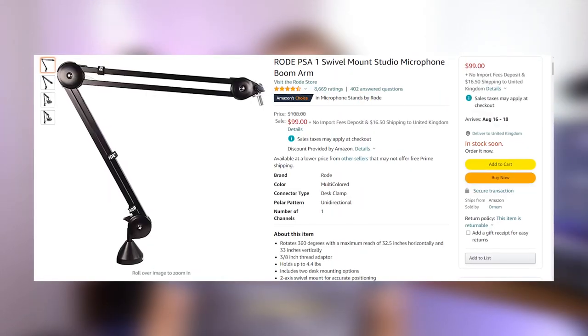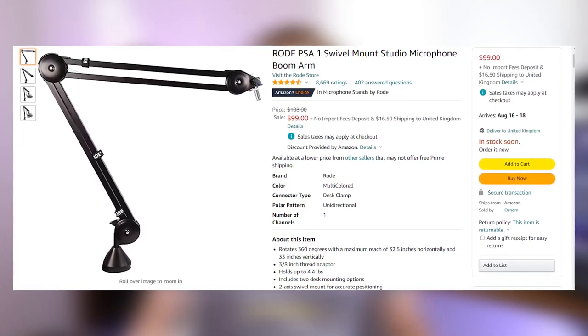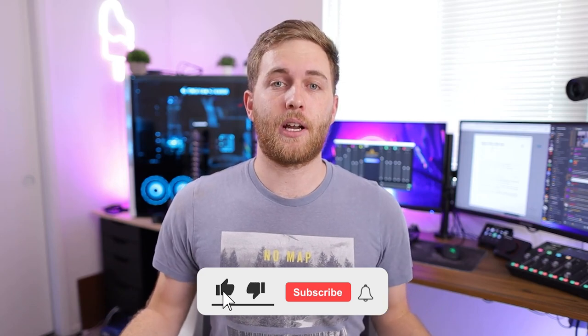Also, if you want to get the Rode PSA1, which is another boom arm and pretty popular, same price — both at a hundred dollars — you can do that too if you prefer. But the nice thing about this one is it actually has cable management built in, so you don't have to use cable ties on the boom arm. Same price as the Rode PSA1, and I like the Elgato one a bit better. But if you don't have a budget of a hundred bucks for a microphone arm, I do have the older one behind me. I've had it for about two years now and it's done me so well. It does everything the Elgato Wave mic arm does — it just doesn't have the little things that improve your user experience. But if that's what you want to sacrifice for your budget, that's totally fine.